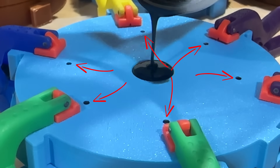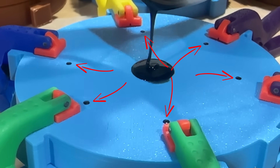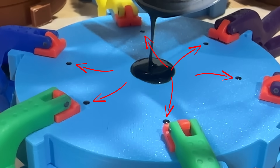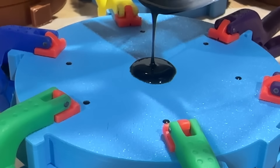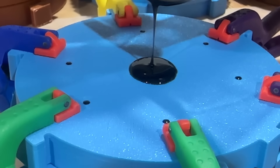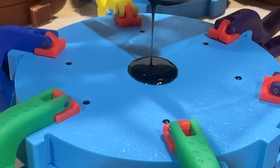We're going to watch for these air vents, and you'll know that your mold is full when you start to get a little bit of silicone to come out of each of those vents. If one of those vents doesn't have silicone coming out of it, you still have an air pocket in there.